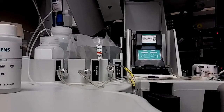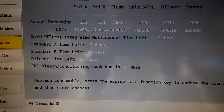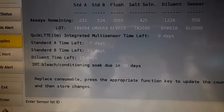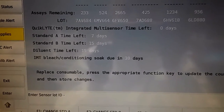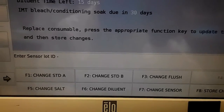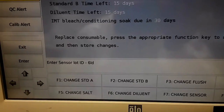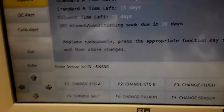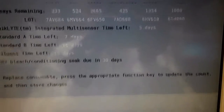So you'll go to your screen and here's what ours looks like. As you can see, the quick light sensor is due to be changed, and I just did the IMT bleach and condition soap which is due once a month. So first we're going to enter the sensor number — that's 6LD880 — and then press Enter, and then it shows it's been changed.